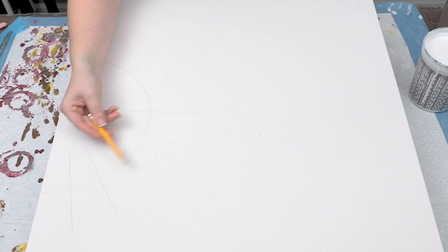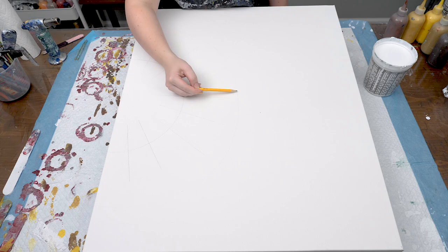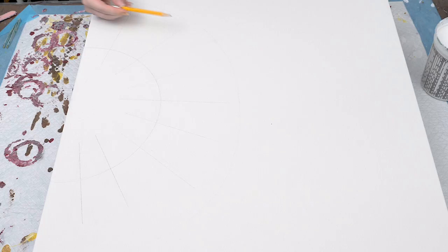Make sure for this part to extend the lines through the center of the circle. Then I drew one last line about four inches out from the center of the circle. This will be the farthest out your color paint will go.